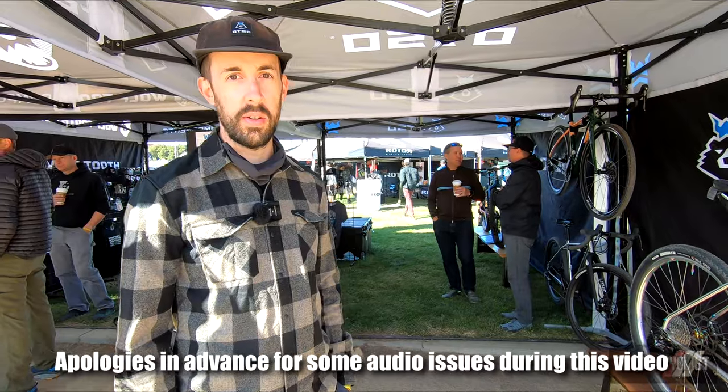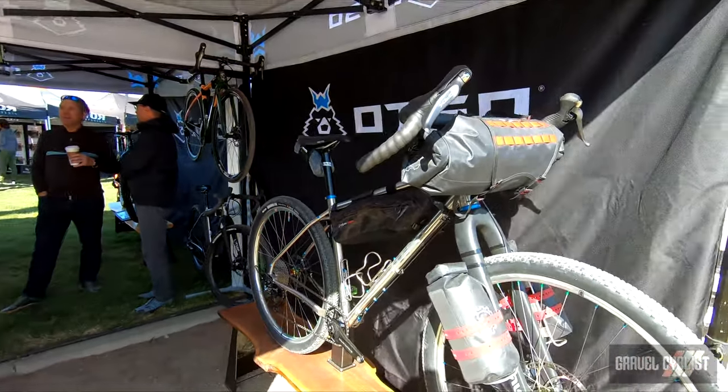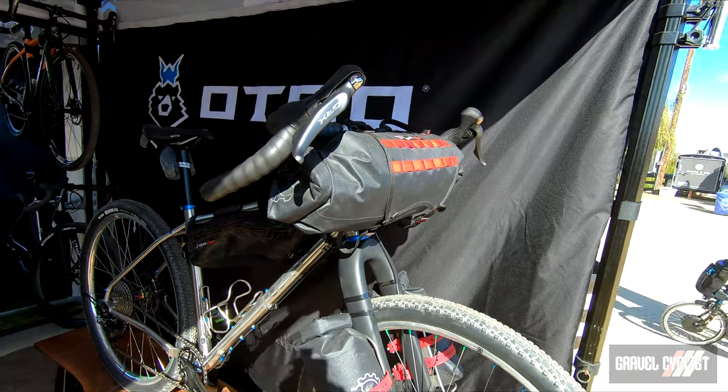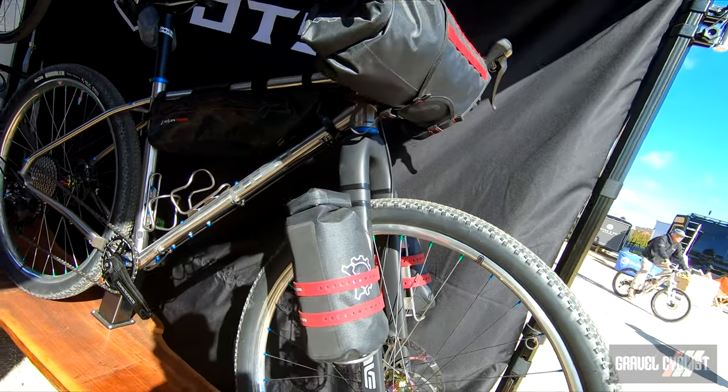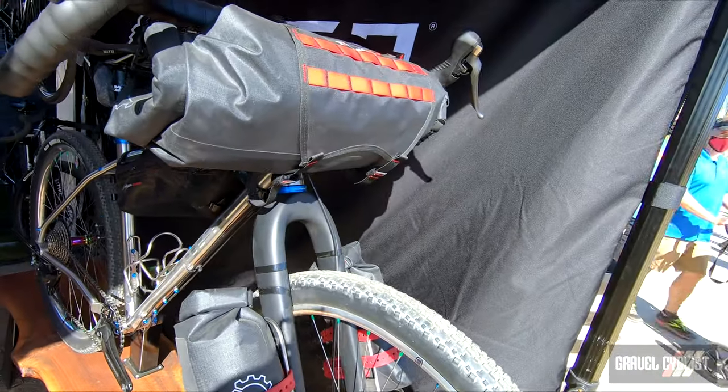I'm Kurt Stapke with Arso Cycles, and something we have new here at Sea Otter is Fenrir. This is a bike that was designed with bikepacking in mind. We wanted to make it as versatile as the cyclists that ride it. With Fenrir, you can build it with drop bars or with flat bars.